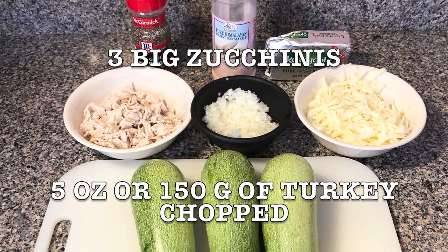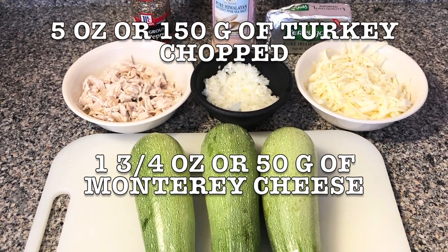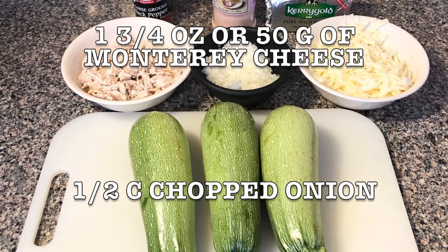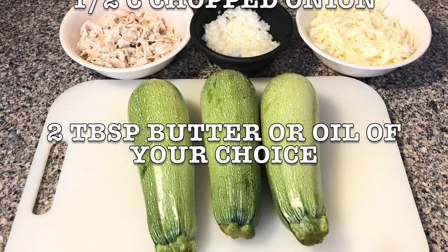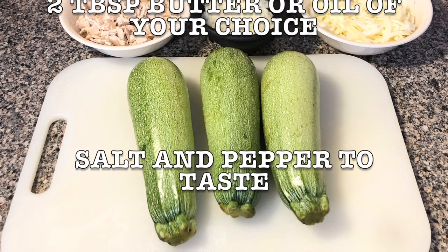Five ounces or 150 grams of turkey, chop it; one and three quarters of an ounce or 50 grams of Monterey cheese, shred it; half cup of chopped onion; two tablespoons of butter or oil of your choice; and salt and pepper to taste.